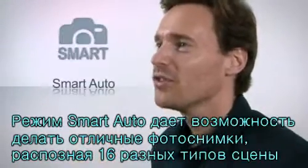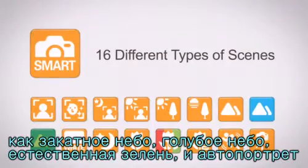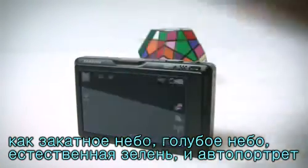Smart auto mode allows you to take the perfect shot in up to 16 different types of scenes, such as sunset, blue sky, natural green, and self shot.